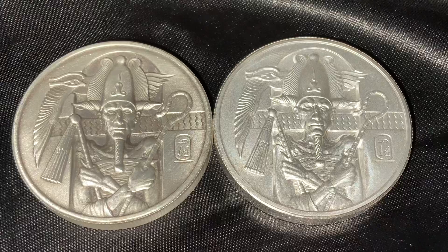Coming in two different versions, we have the regular high-relief and the antiqued version. Fascinating pieces indeed. It is the fifth of the series, and Provident Metals was kind enough to send me these to review and show you.